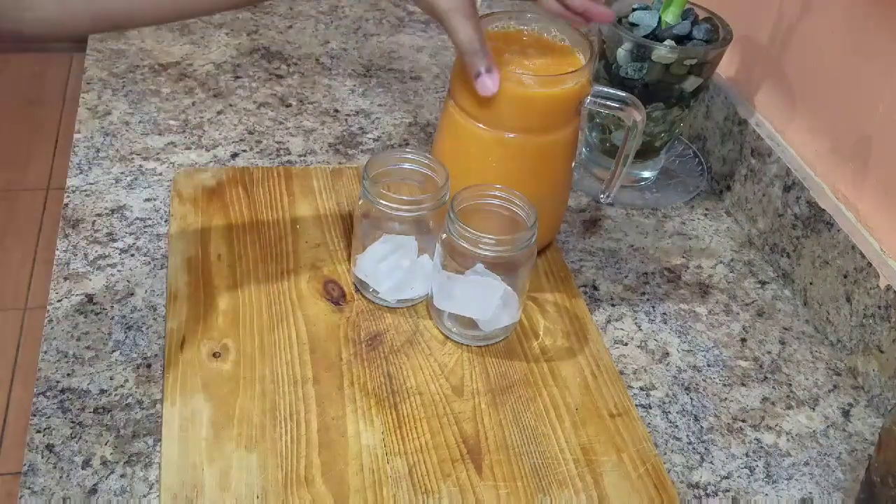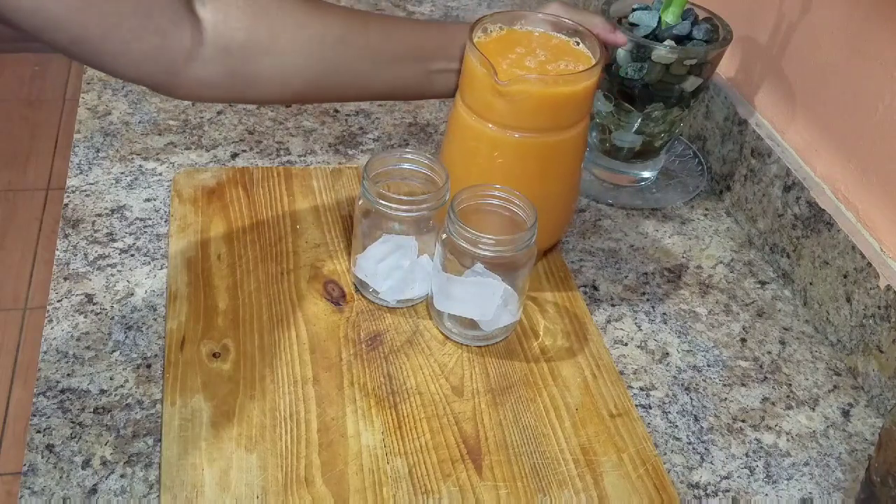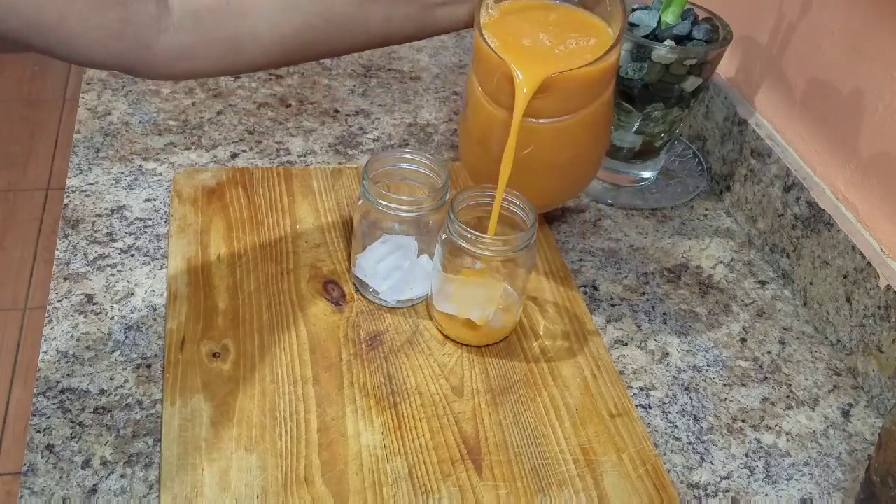Hey guys, welcome back to Kali J's kitchen. In today's video, I'll take you guys in the kitchen with me and I'll show you how to make the most amazing fruit juice.